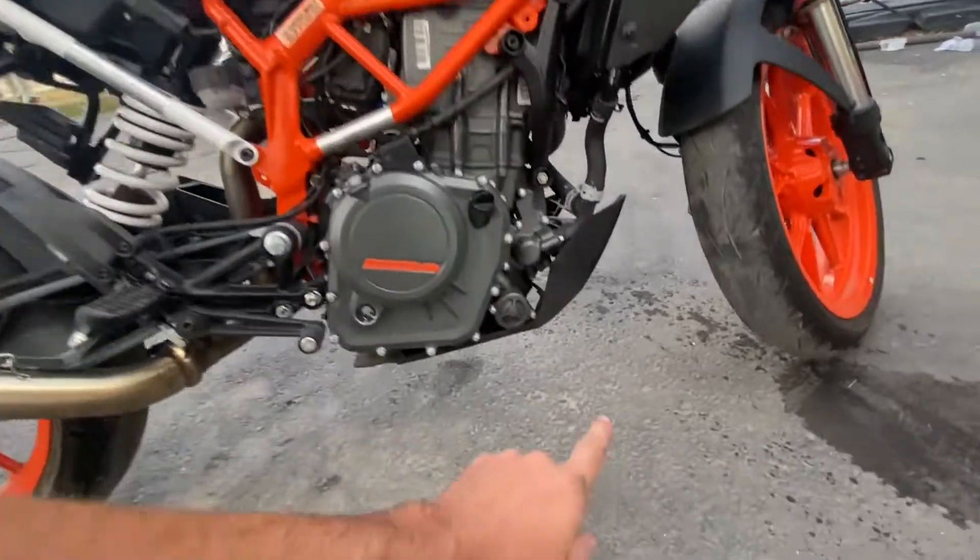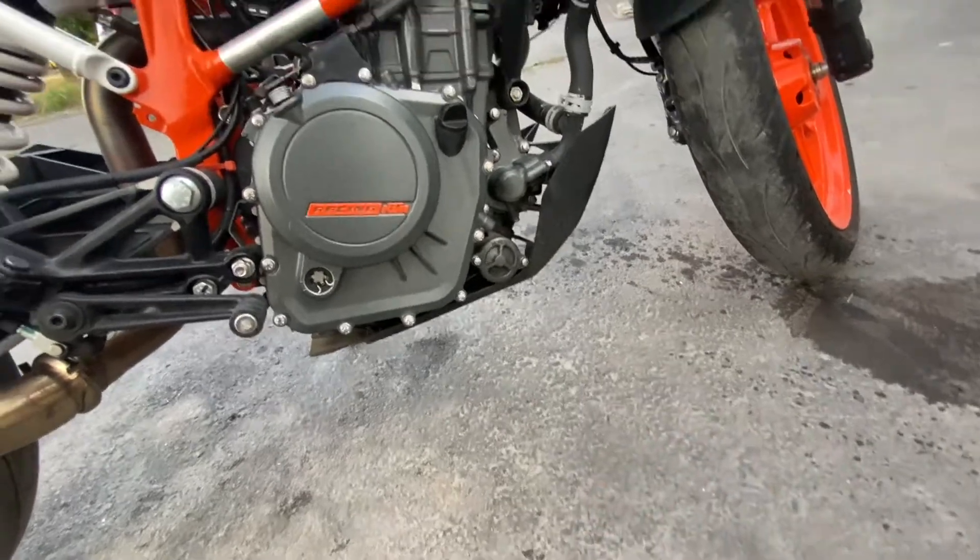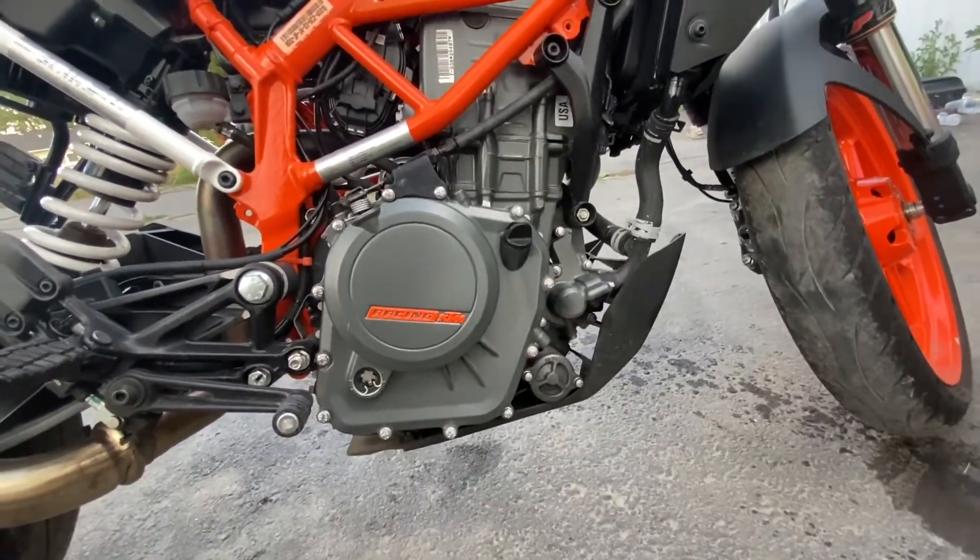First things first, we need to take off this plastic guard on the bottom. I'm using a 4mm Allen, so we're going to pull that off.